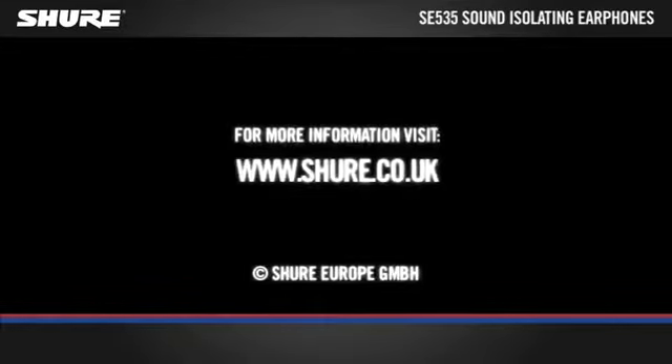For more information, please visit www.shure.co.uk.